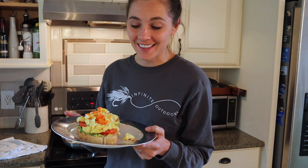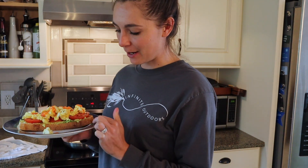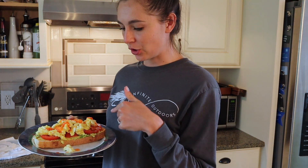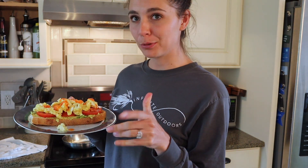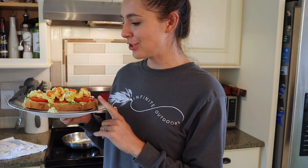Just like that I have my brunch — sourdough, avocados, tomatoes, scrambled eggs, and some hot sauce. I'm going to enjoy this for my little brunch-breakfast-and-lunch situation.